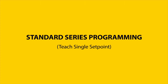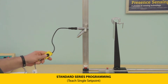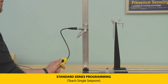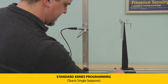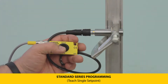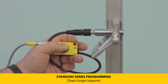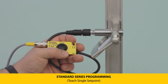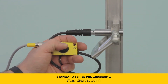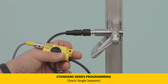The standard series has several different output configurations, and the easiest way to set these is via the teach adapter. To program, first set the transmitter the desired distance away from the target. For a single output on Output 1, press and hold the teach button until the LEDs flash green at 1 Hz, then press and hold until the LEDs flash yellow at 1 Hz.